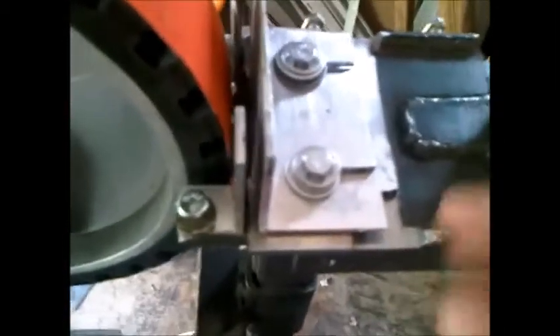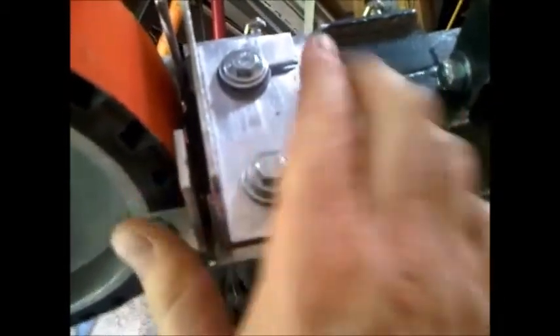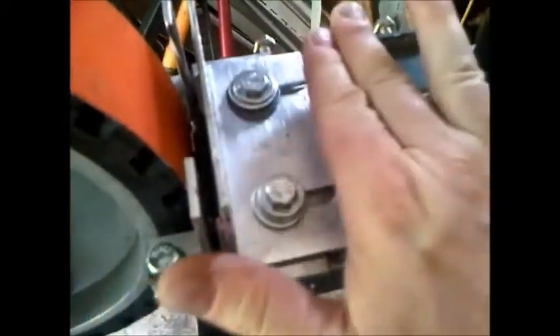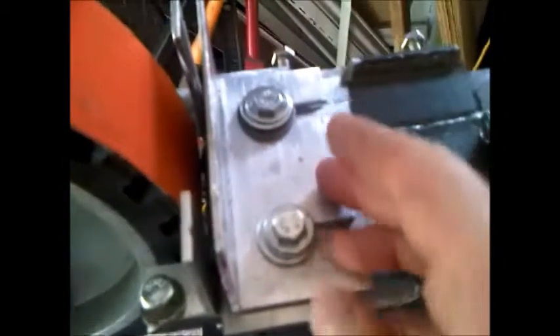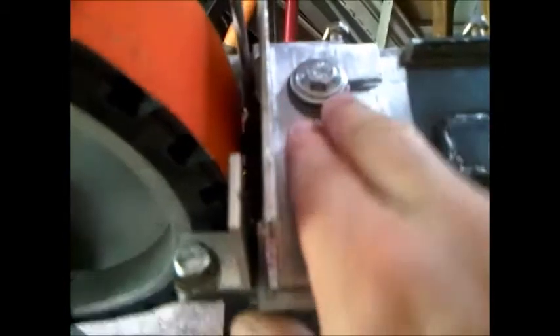If it isn't obvious, I'll explain a little bit. Just loosen these up and you can clamp the knife in — these parts are fixed, and this part will slide back and forth. Clamp the knife in at whatever thickness it is you want, then adjust your little shelf that it rides on in and out depending on the thickness of the blade as well.